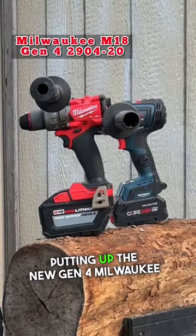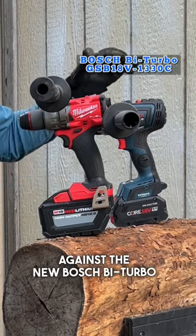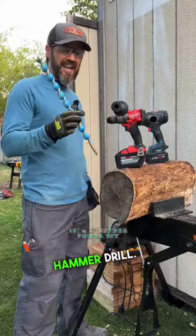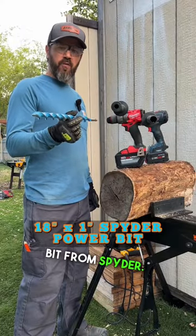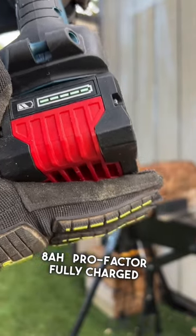Today we are going to be putting up the new Gen 4 Milwaukee hammer drill, the 2904-20, against the new Bosch bi-turbo hammer drill, using an 18-inch power bit from Spyder. It's a 12 amp hour fully charged battery versus an 8 amp hour pro factor fully charged battery.